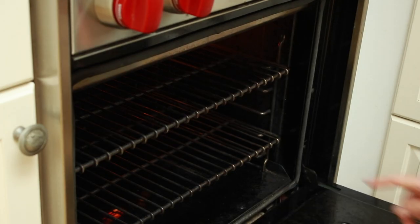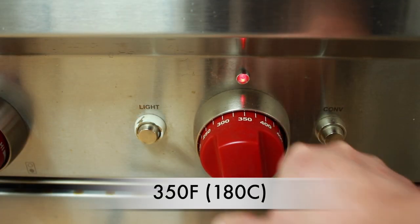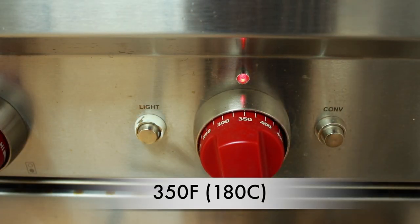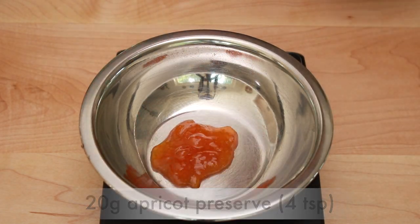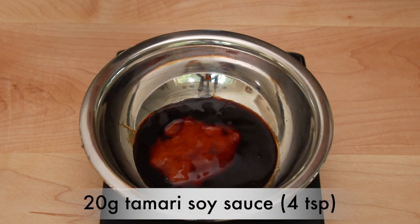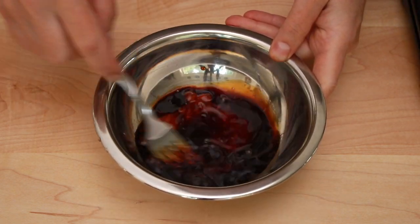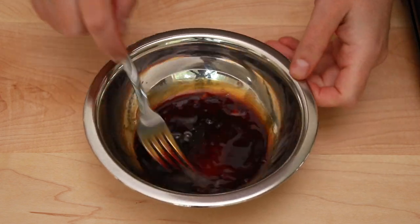Set your oven rack as close as possible to the broiler element and preheat the oven to 350 degrees. In a small bowl, mix together 20g of apricot preserves, 8g of balsamic vinegar, and 20g of tamari-style soy sauce. Give it all a stir. After you make this dish once, it's totally fine to eyeball all the ingredients.